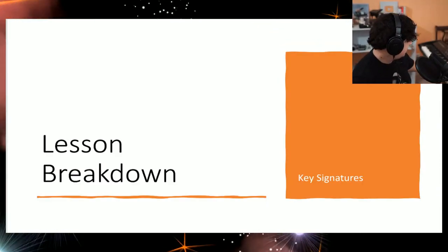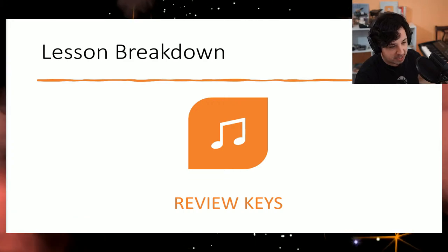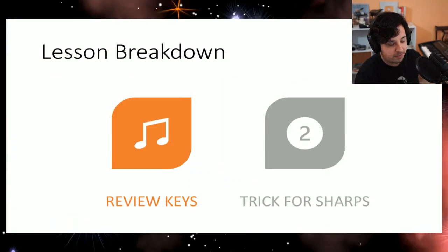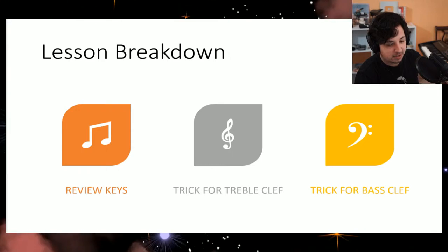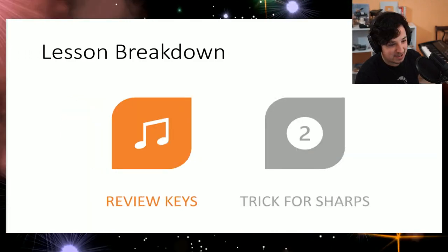Today we're talking about how to master your key signatures — specifically, if you have a key signature with sharps or flats, how do you figure out what key you're in, and what does that mean? We'll cover what a key is, and then I'll give you a trick for figuring out the sharps and the flats.